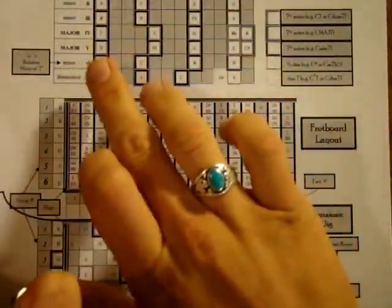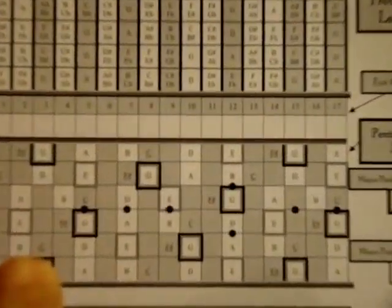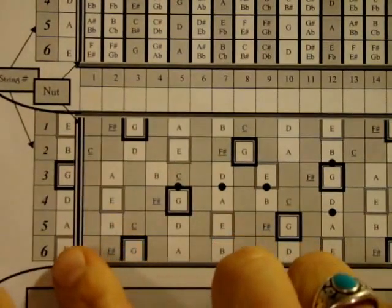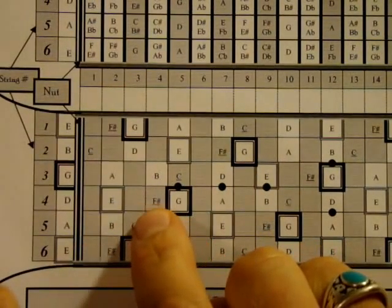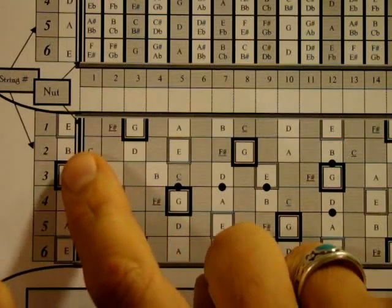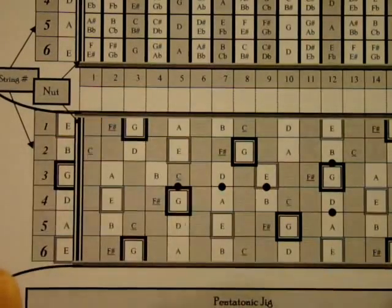A C chord is built out of the notes C, E, and G. If I don't play the sixth string and start with the C on the fifth string, I can play C, E, G, and then the C here. I can leave that first string open, and the C chord looks like this.